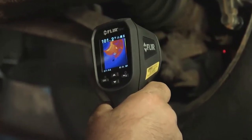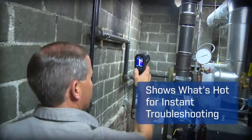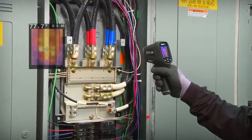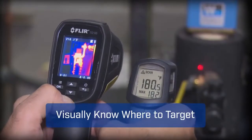No, the TG165 packs the extra muscle of thermal imaging that actually lets you see what's hot and cold on screen, giving you the power to discover unseen problems and showing you right where to aim to get reliable readings.